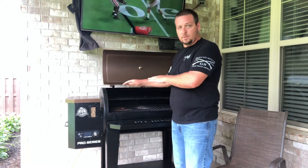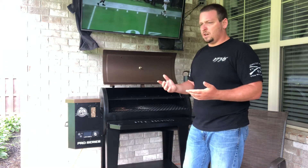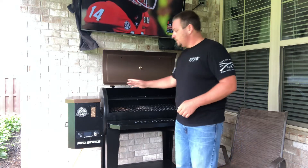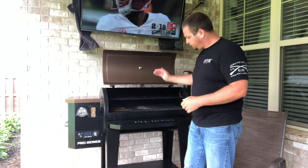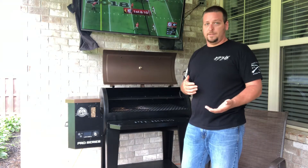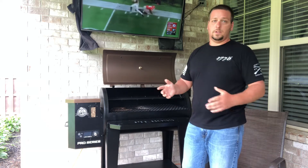I cooked two ribeye steaks - put them on one side for about 45 minutes with the two included probes inserted to monitor internal temperature. Got them to about 140 degrees for medium. I should have let it go to 145 - it was closer to medium rare than actual medium. Once they hit that temperature, I opened the grate and put them about a minute on each side to get a good sear. They seared really well.